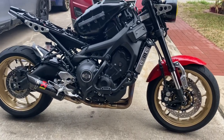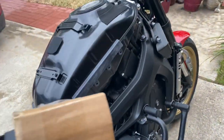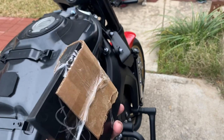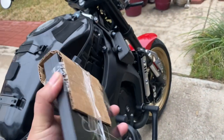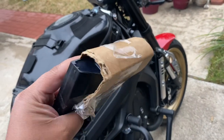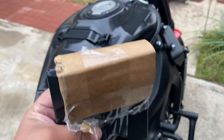Just got my ECU back. I sent this over to V-Cycle Nut to get it flashed, and this is how he sent it back to me. That little cardboard is to not mess with the little pins.